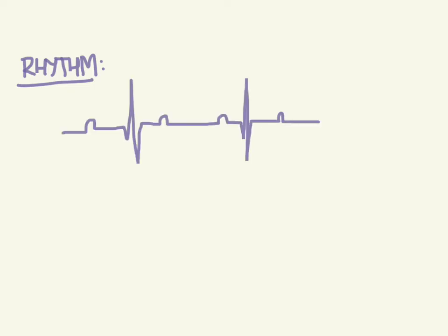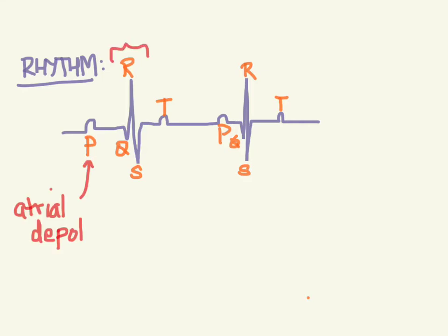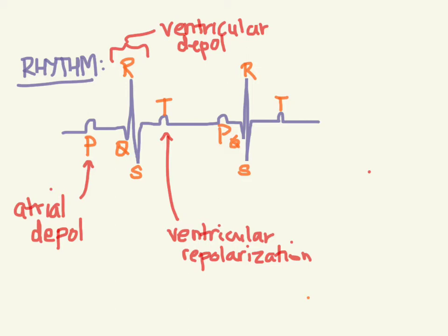The next thing we want to look at after rate is rhythm. We should review the EKG morphology real quickly. This first wave is the P wave. This first downward thing is a Q. This first up is an R. The second one is an S that goes down. And then this is a T. So we've got P, Q, R, S, and T. The P represents atrial depolarization, the QRS is ventricular depolarization, and the T is ventricular repolarization. The repolarization of the atrium is actually buried in the QRS, so you don't see it. Then it gets spread to the ventricles for the QRS depolarization, and when it finally goes back to normal, that's the repolarization in the T.